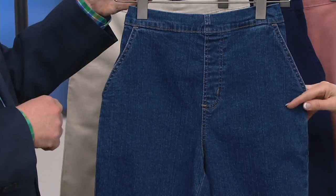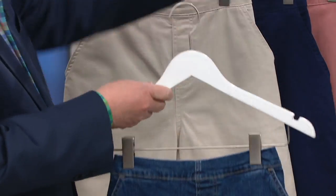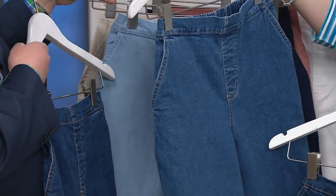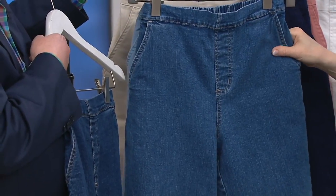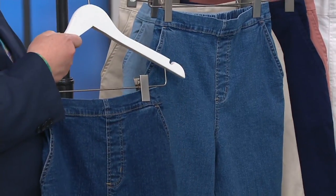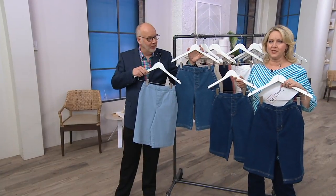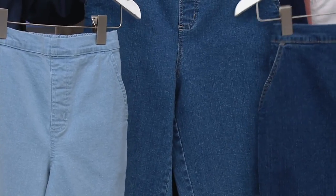We start out with indigo denim wash right here. Then this is the bleach wash. And then this would be the antique denim. Then I think that one is the indigo denim. And then this is called dark indigo — it's just a little bit darker. So there are four different colors of just the denim.